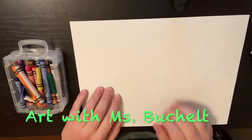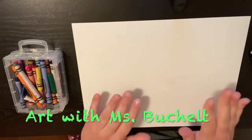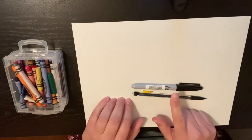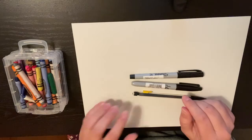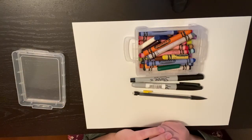Hi, first grade. Welcome back to Art with Miss Buchelt. Today we are going to be getting to create some really fun how-to-draw things. You'll need a pencil, and I chose a thick black Sharpie and a skinny black Sharpie. And then you'll need some colors of your choice — I'm going to be using crayons.